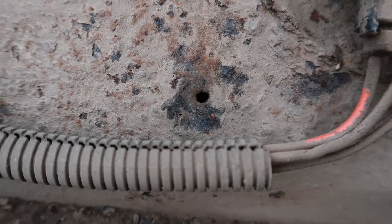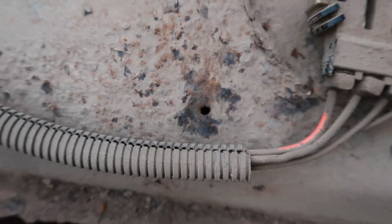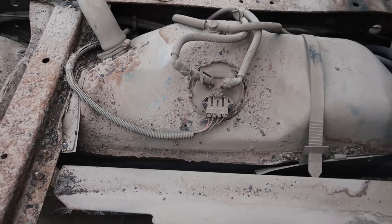Now I was picking at the front tank a little bit there, and as I was scraping some rust off I actually poked a hole through the tank. So that gave me the answer I was looking for as to whether that thing was still good or not. So what I'm going to do is hopefully try and get that thing dropped off from here this afternoon.